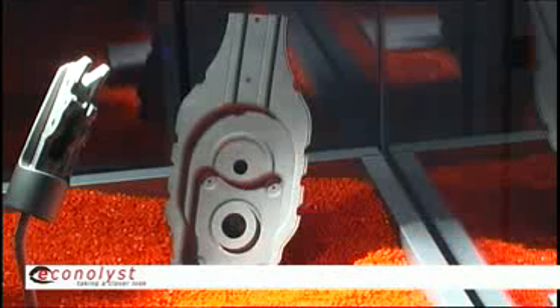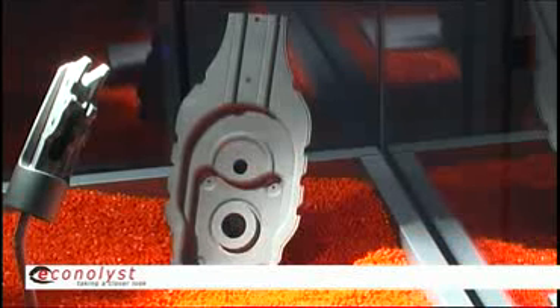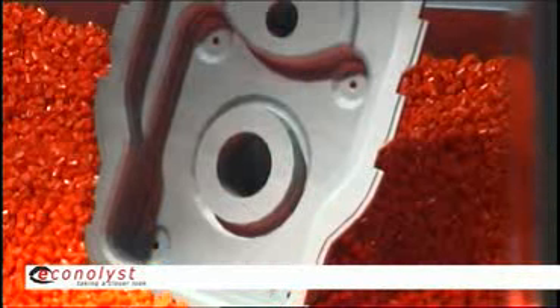We have a range which we can choose in the preparation process. Typically it's adjustable between 20 and 100 microns. For mold inserts we mainly use 30 microns to get maximum resolution, and for parts that can vary between 30 and 60 microns.